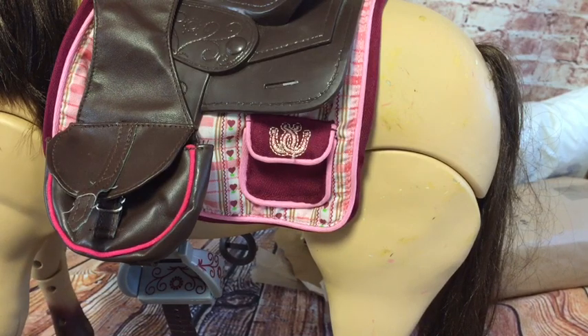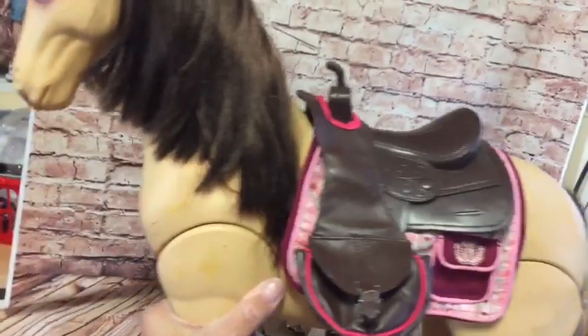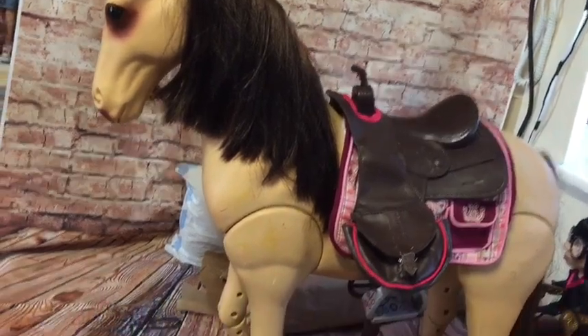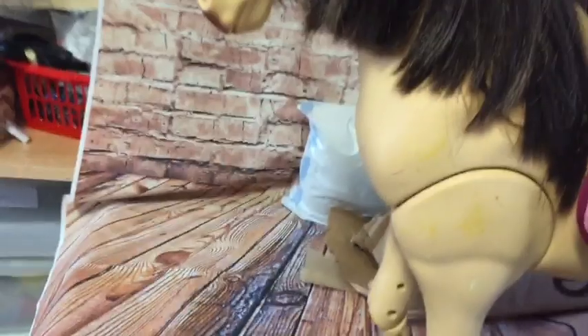Let's move her down a minute — she's too big to show easily. There she is, you can see her a bit better now along with all my rubbish! There she is — that was Morgan, the Our Generation horse.